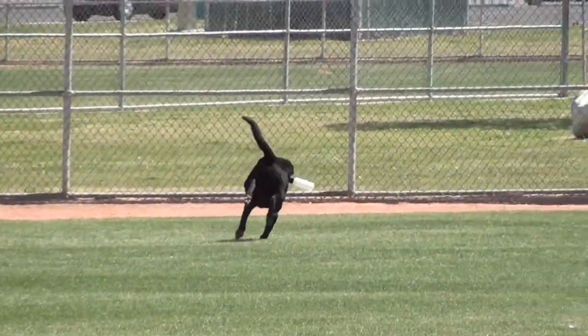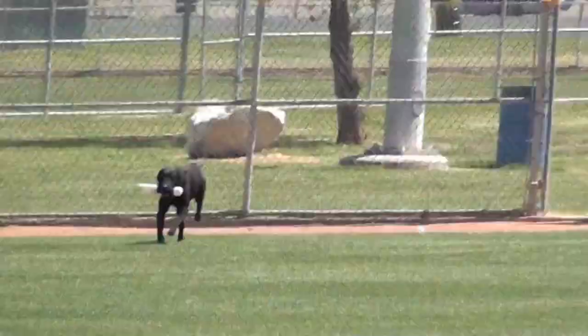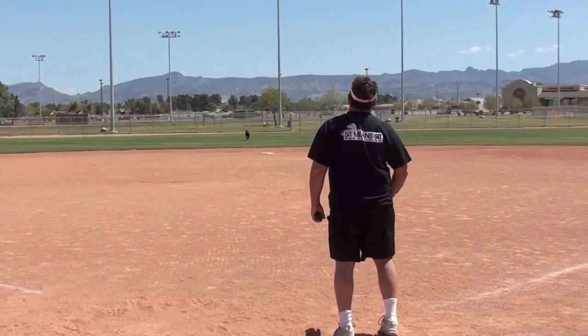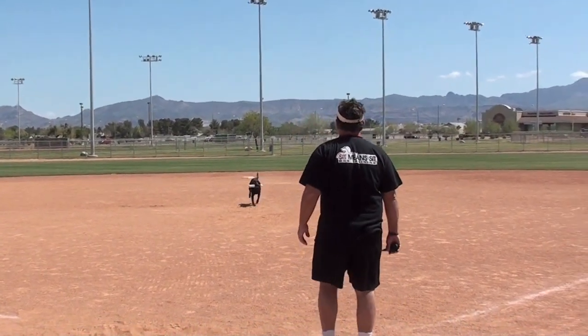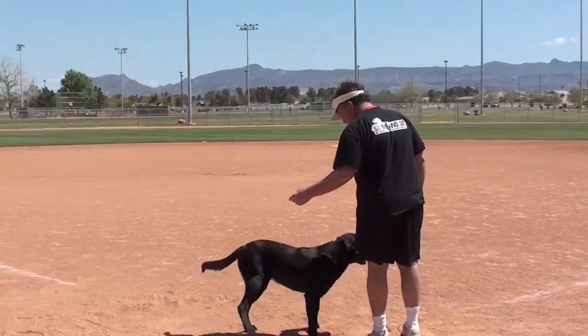I have him drop one and pick up the other one, so there's always one out there and I can run this drill for as long as I want. He also has a visual target out there, so when I give him a right-come-in cast he can see it and line that up with where he's coming in.